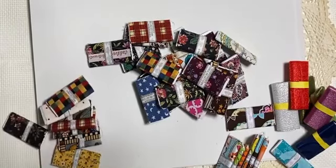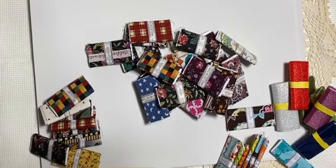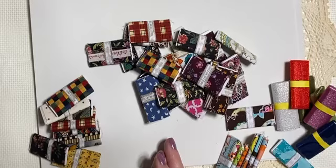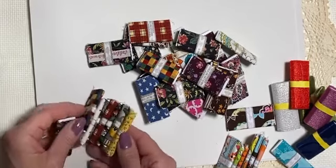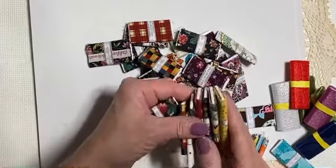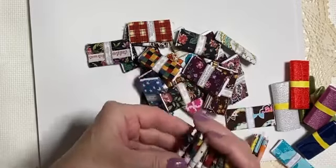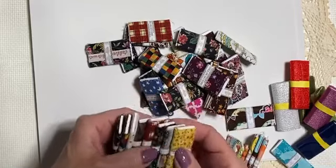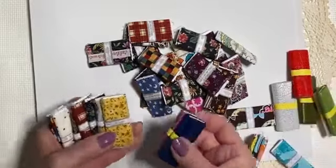Hi there, it's Kathy at OneSweetShot Minis. I worked on my little craft store and I make all sorts of things all the time, but I found these little bolts of fabric and I wanted to show them to you because they remind me so much of walking through a fabric store and seeing all the stacks and stacks of bolts of fabric lined up that you can pick from — cotton and tulle and